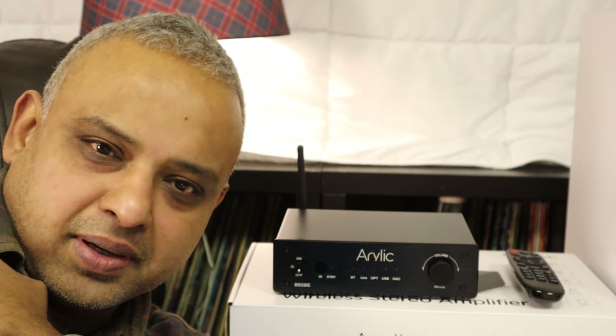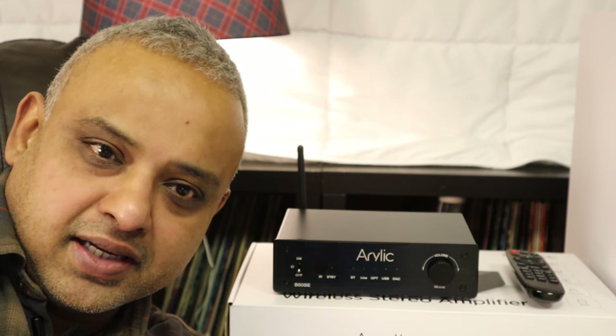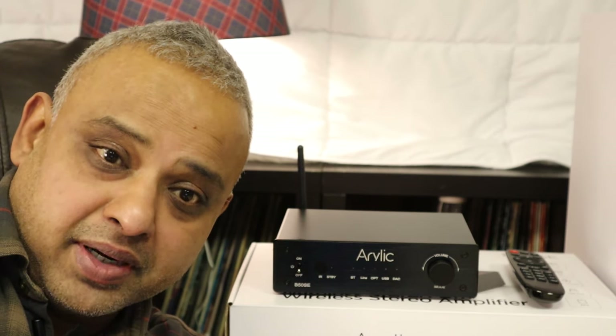Hey guys, today I'd like to talk about an affordable amplifier that's come my way. It is the Aurelic B50SE integrated amplifier. Let's talk connectivity and sound quality and how it compares to another budget integrated amplifier.